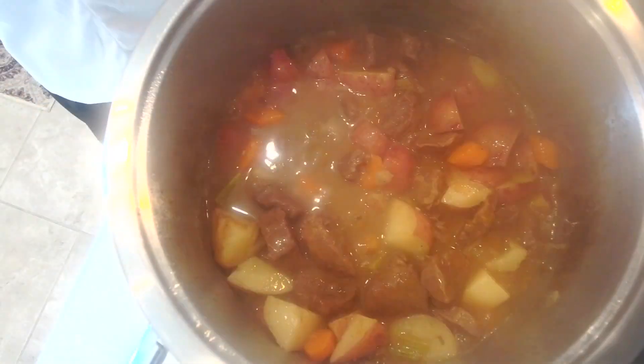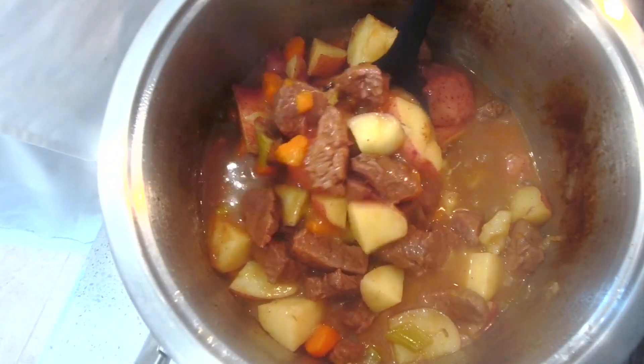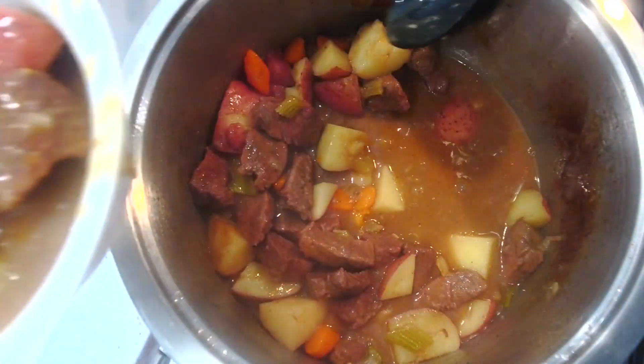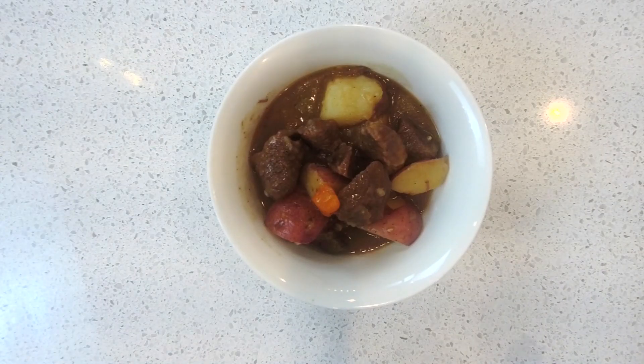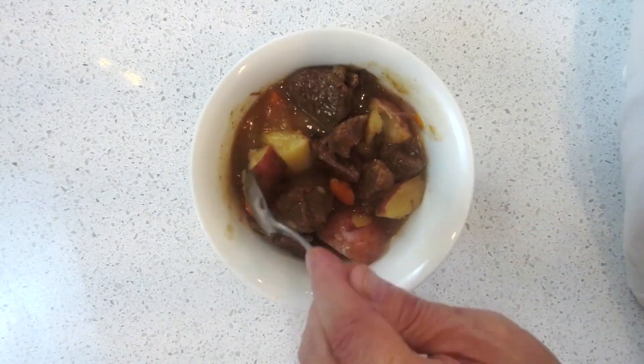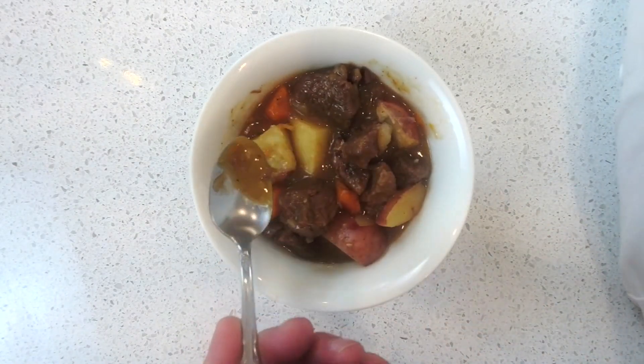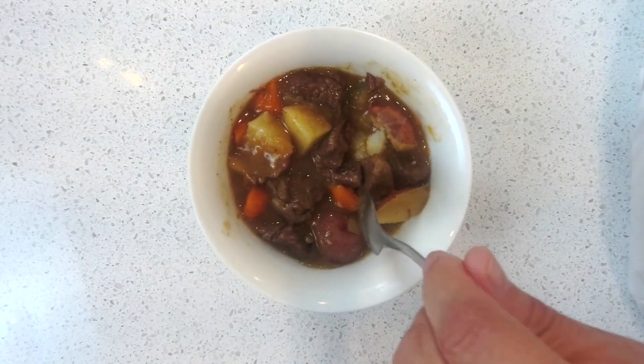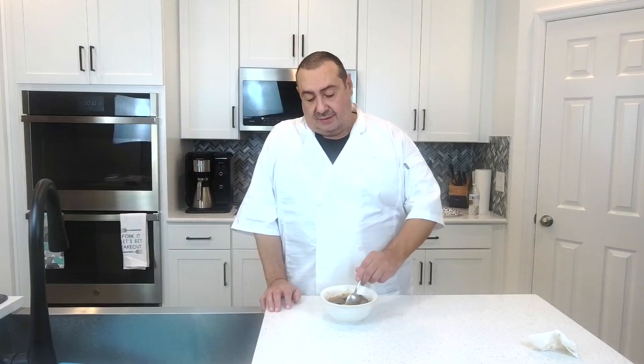Here we go, guys. Look at this — how beautiful this is. Wow! Put some in the bowl here so you guys can see it. Look at that. Beautiful thick gravy. The meat's nice and soft. The potatoes — this is perfect. It took about two and a half hours to make this. It's delicious — you're going to love it.